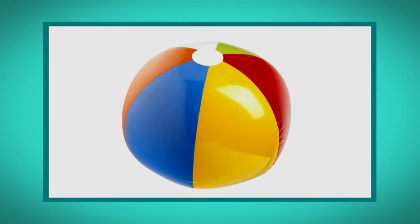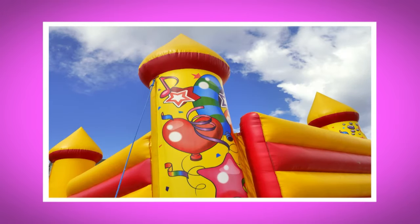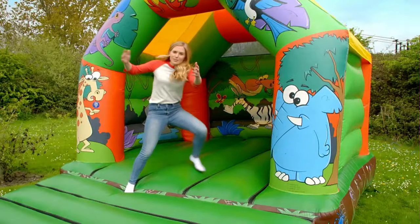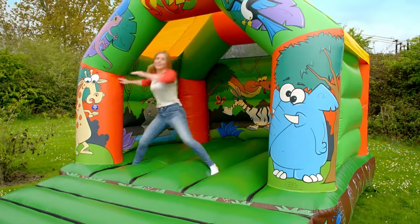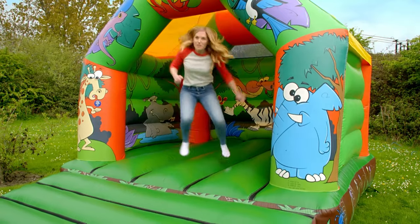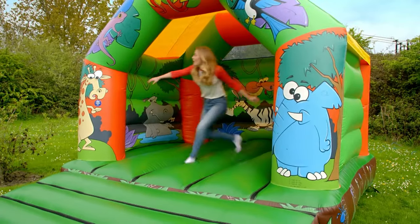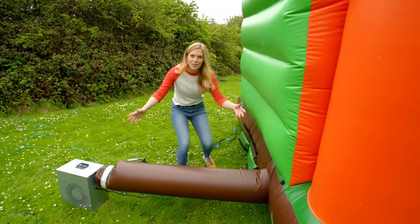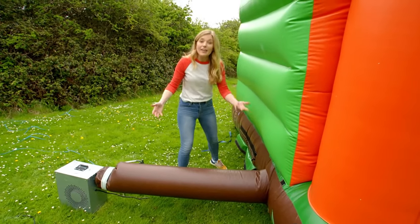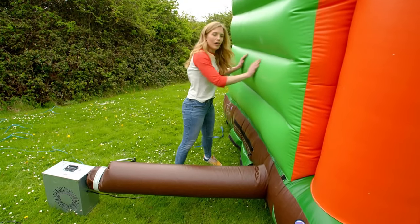There are lots of types of inflatables — small ones and big ones — and they're all filled with air. Bouncy castles are made up of lots of different parts: the bit that goes over the top is called the A-frame, the part you walk up is called the steps, the bit you bounce on is called the bed, and you have walls at the side and back. The final part is called the inflation tube, where the air is pumped in to make it soft and bouncy.